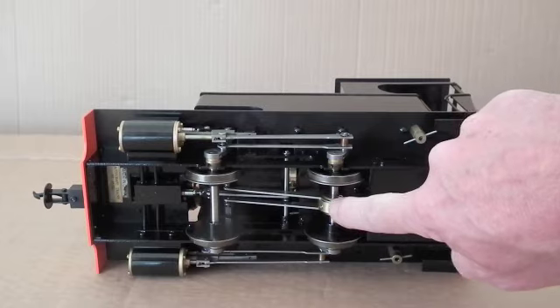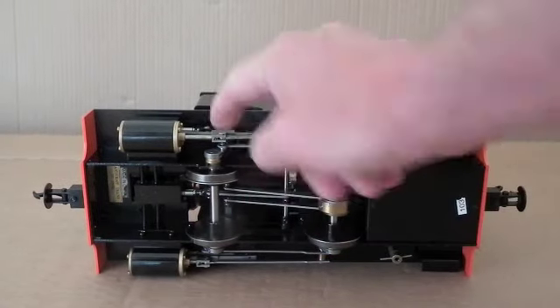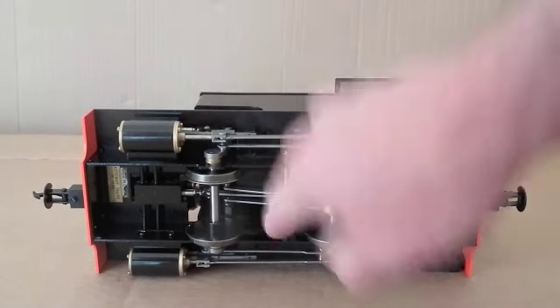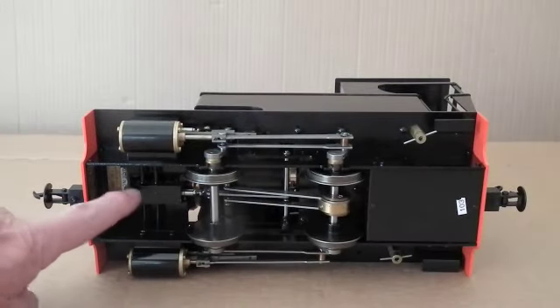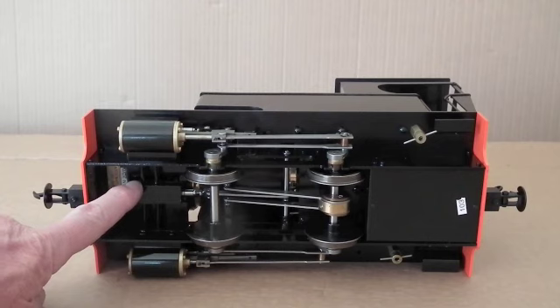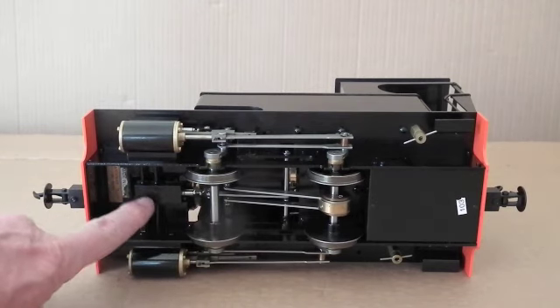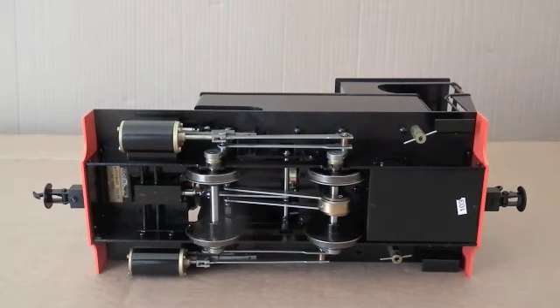Looking under here you can see the eccentrics which operate the valve gear via rockers. Here are the valves, and this central one looking in here is the reversing valve. Basically when you operate the reversing lever it pushes a piston in and out of that valve block, which changes the direction of the steam going into the cylinders.